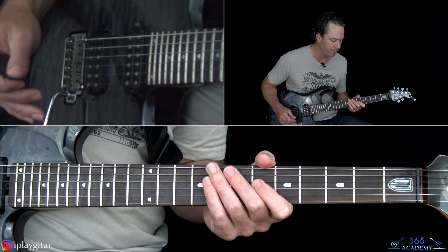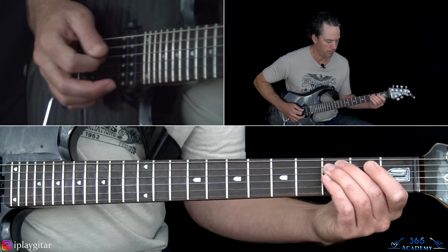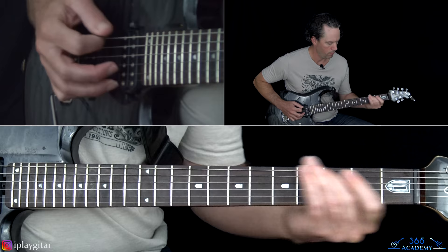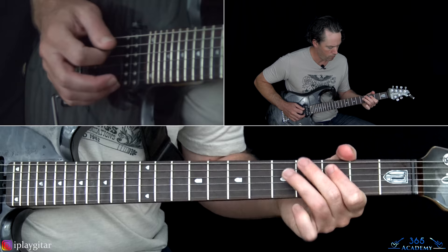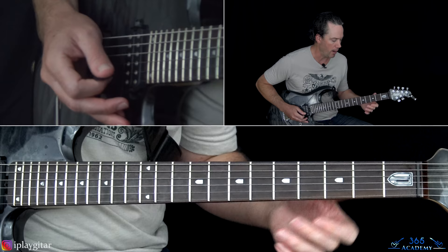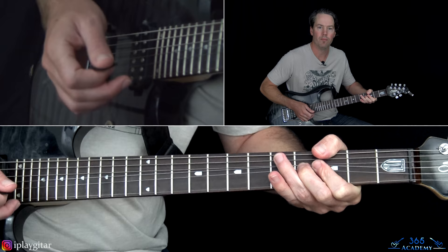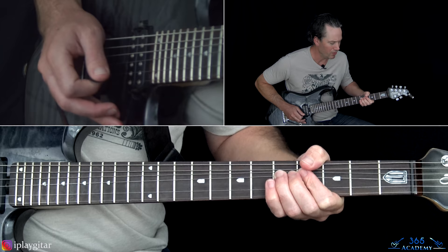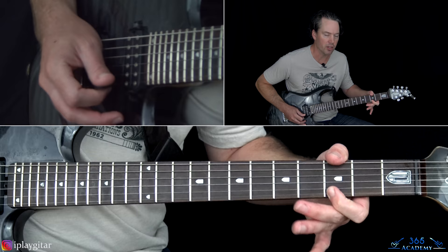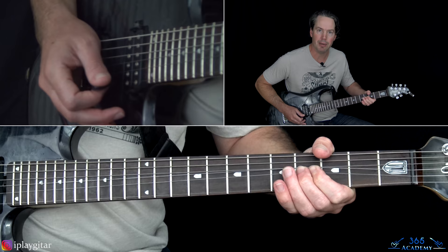Same riff but with different fills. That leads us to the solo. After playing the chorus riff once in this 2nd chorus, we have a fill: a whole-step bend at the 5th fret on the G, then play the 6th fret on the B, roll over to the 6th fret on the high E, down to the 3rd fret on the high E, to the 4th fret on the B, and bend it up.